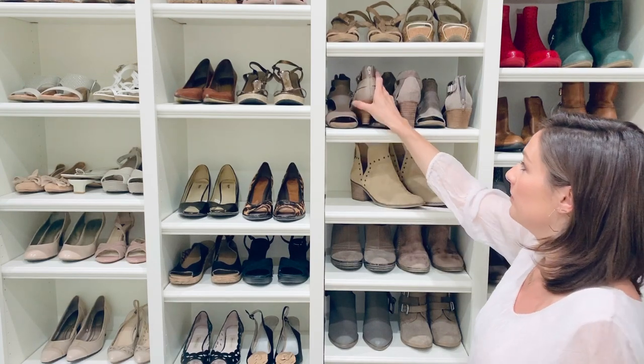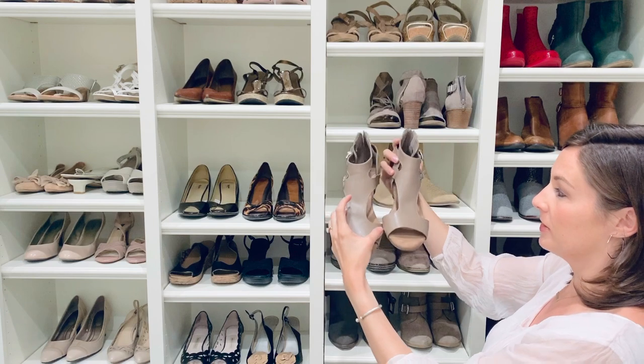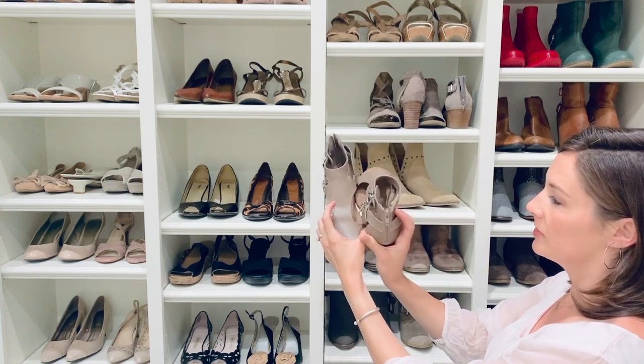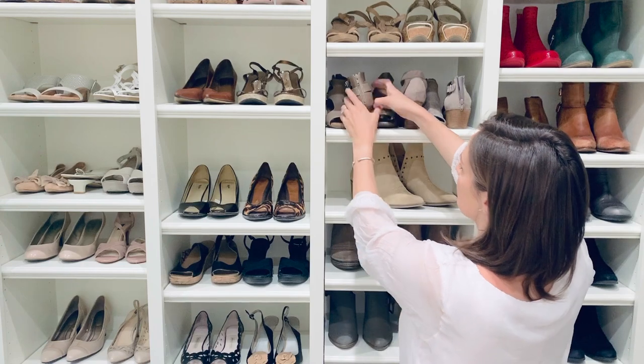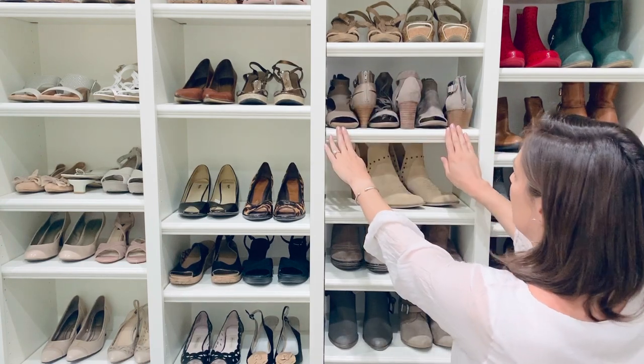If you needed to fit three shoes on a shelf, it is a little bit of a tight fit, but they do fit. You want to switch the left shoe to flip this way, so they just nestle right inside of each other. And you can see both the toe of the shoe and the heel of the shoe, and you're able to fit three here.